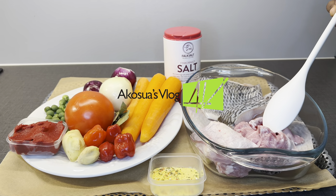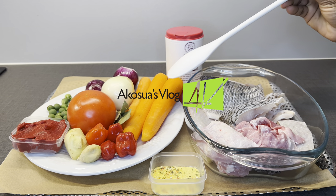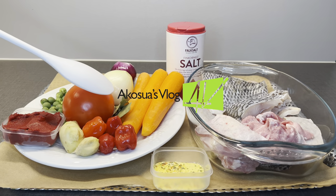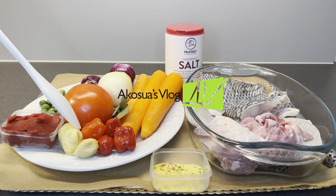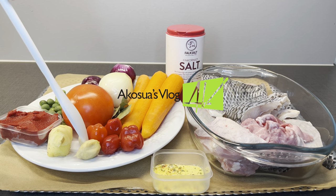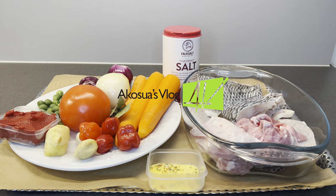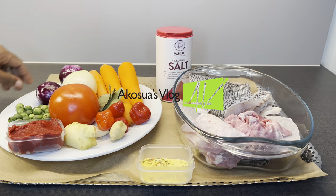First of all, I have my tilapia and beef. The tilapia has been descaled. I have salt to taste, my carrot, onion, habanero pepper, bay leaf, ginger, fresh tomato, and garlic. I also have my tomato paste and my turkey berries, or quen susa as we call it in Chi.